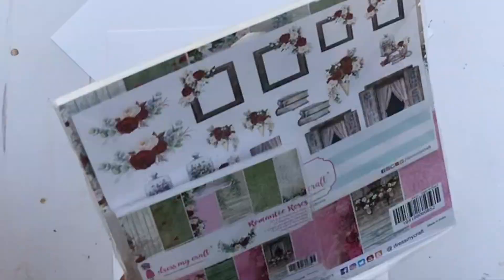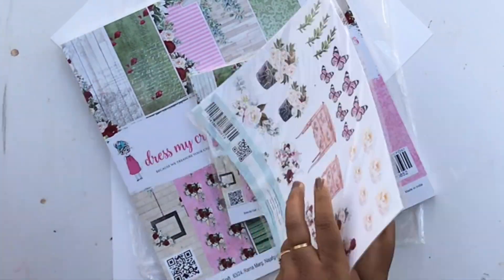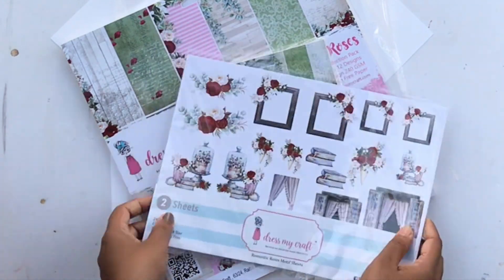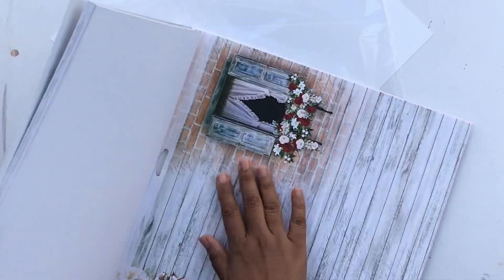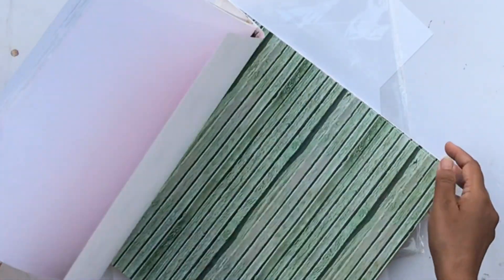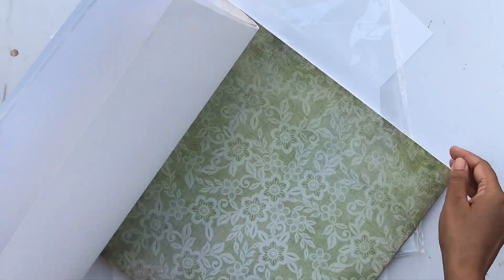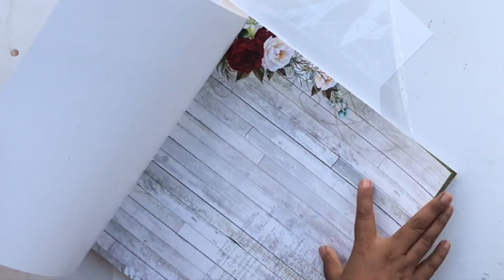The next one is called Romantic Roses — again a very beautiful romantic collection with roses and a beautiful color palette of pink, maroon, and greens. Very stunning. You can see I absolutely love those wood grain papers in between. This is another very popular collection from Dress My Craft.